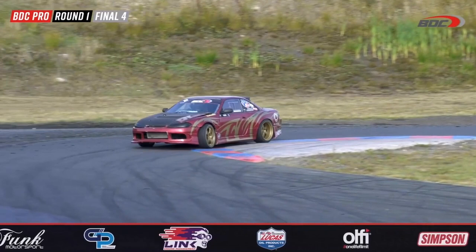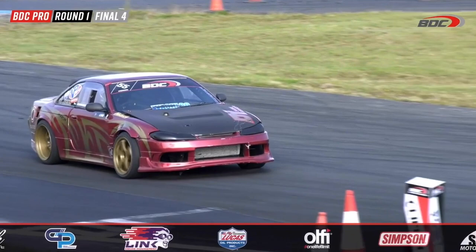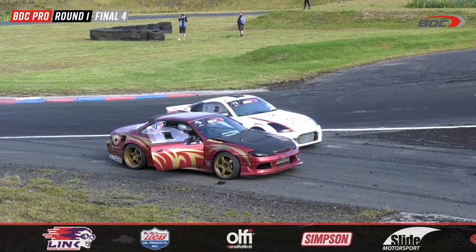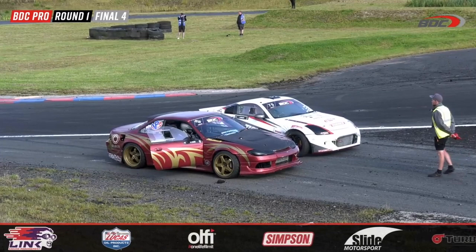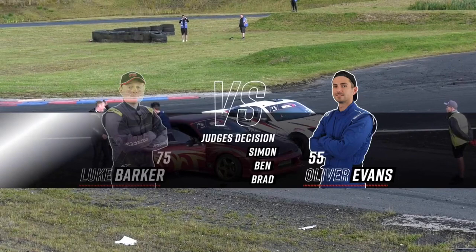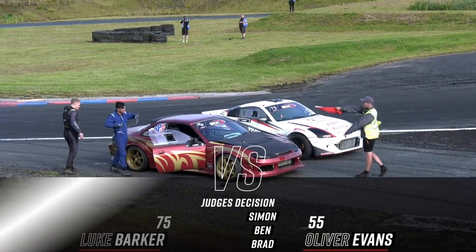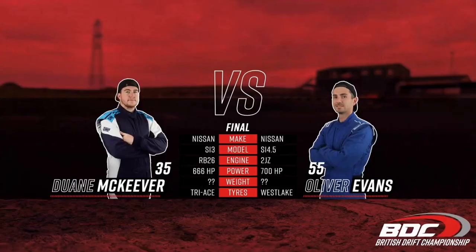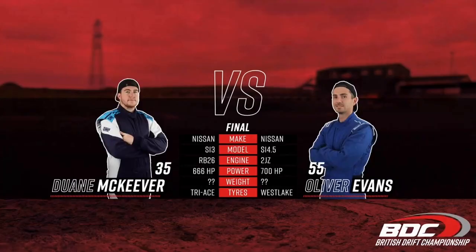This is even closer than the previous battle. I thought I knew who won — I thought Evans had won the first battle because of the aggression, but the judges said no: both guys making mistakes, Evans missed clipping zone one. You can't be dropping clipping zones going through to the final. One vote for Evans — two votes, Evans gets the win! Evans gets the win, Luke Barker out — he has to play for third and fourth place.